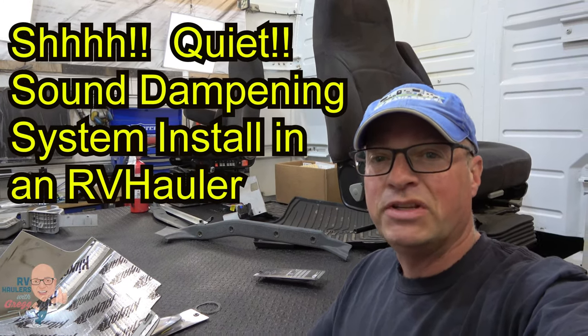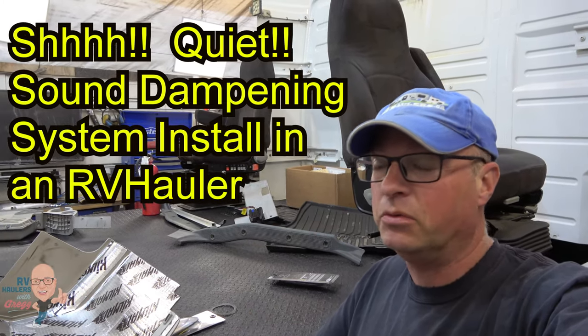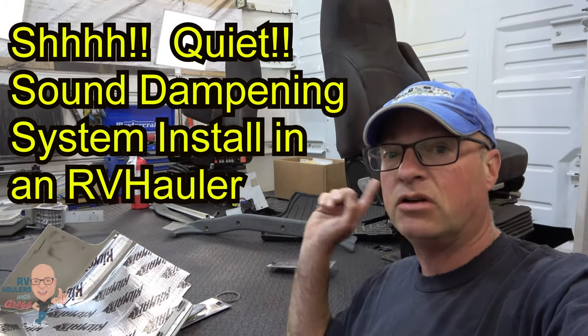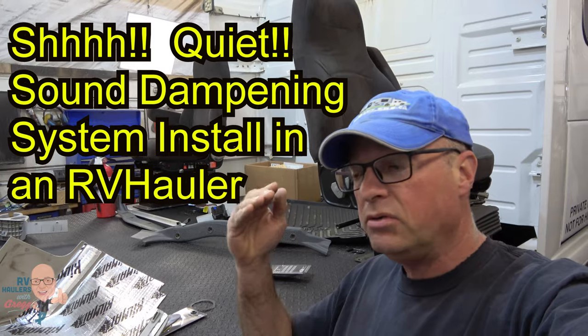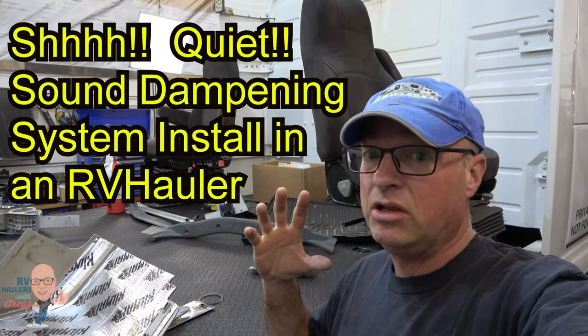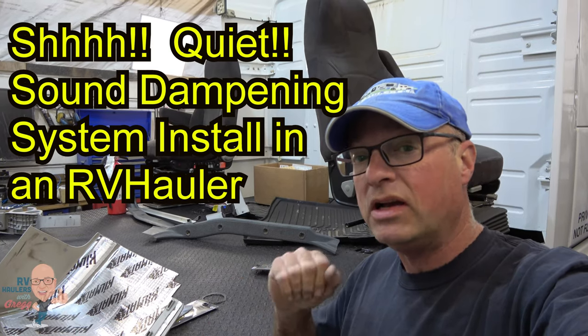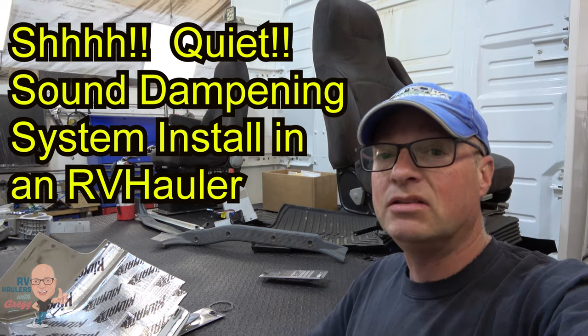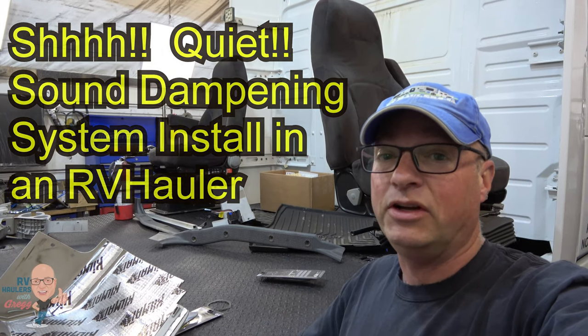Hi, I'm Greg from RV Haulers. In this video I want to show you some sound dampening we're doing to this RV hauler to reduce a little bit of the cabin noise. These trucks start out being really quiet already but we have a customer that's asked us to make it super quiet. I want to show you inside the sleeper what we're doing to this RV hauler.